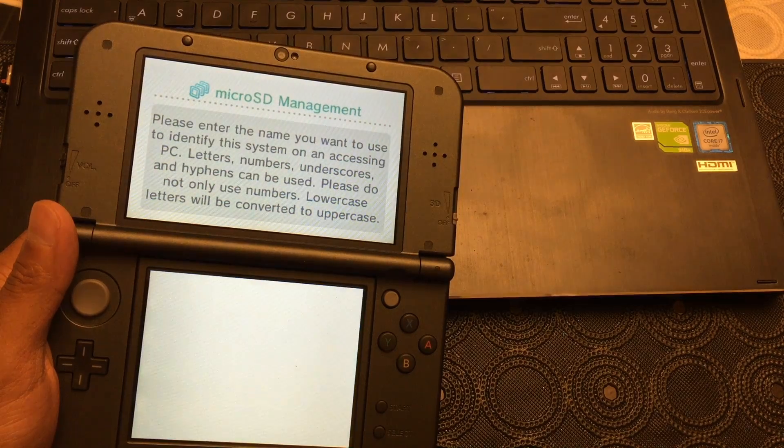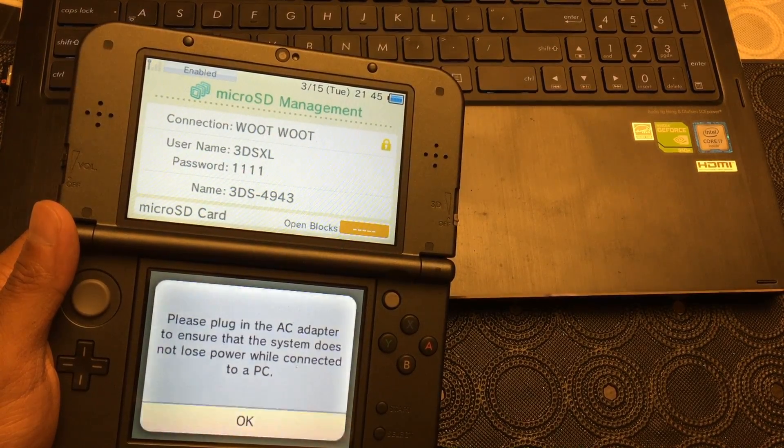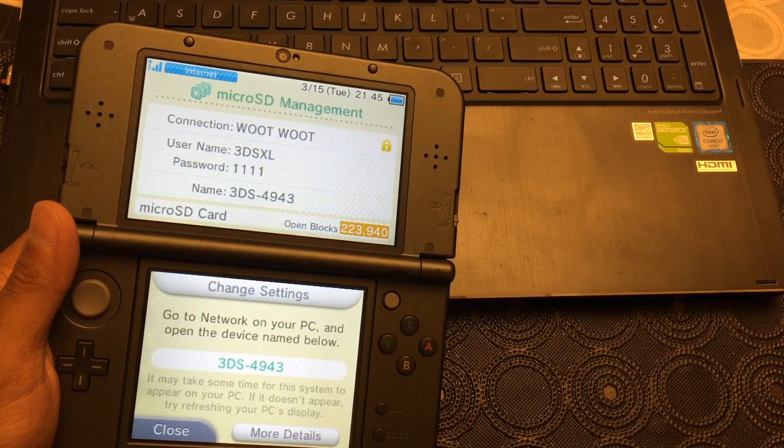Okay, connecting to network. Once it's connected, you'll get a prompt to go to your network and open the device from your PC.